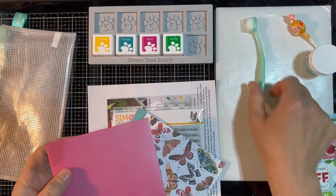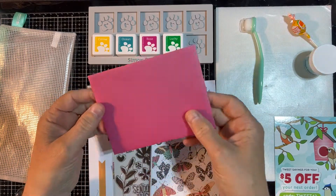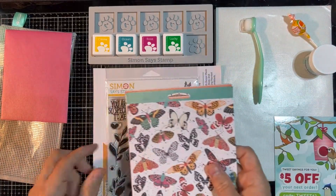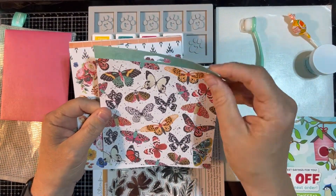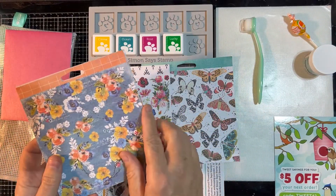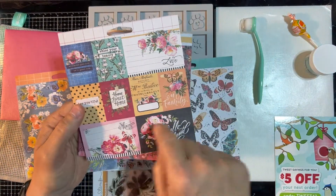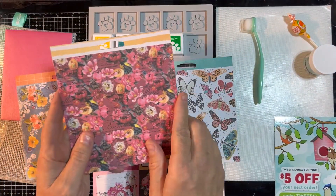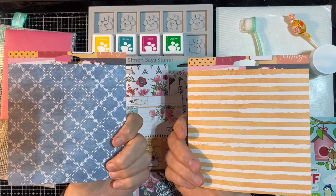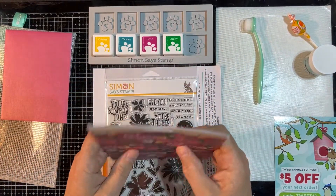Of course you always get your little five-dollar-off coupon that comes with the kit. We've got a beautiful, deep pink shimmering envelope — self-seal, so that's nice. And we've got several sheets of double-sided paper. These butterflies are beautiful — I like that blue on the back as well. We've got beautiful flowers. These are great because you can cut these up and pop them up. This one is absolutely beautiful. I'm going to wind up having to probably buy this paper pad. So you get your six sheets of printed paper.